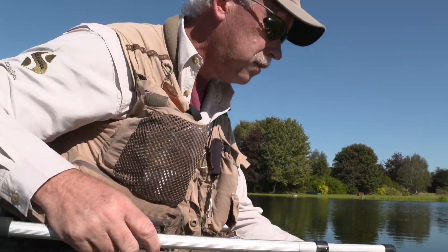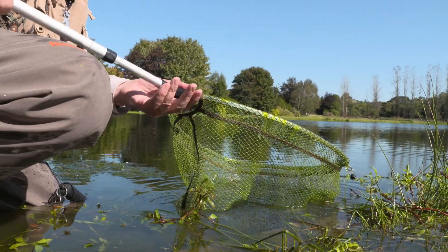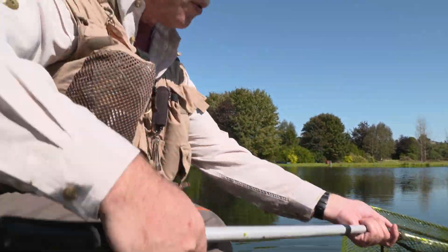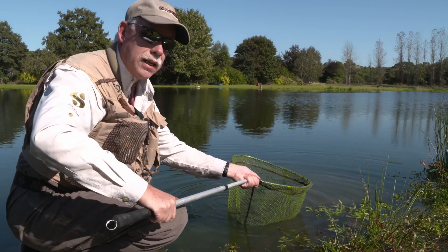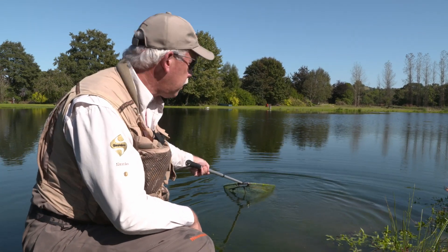I've got the other one here. Both handles actually have a little bit of an extension on them on a twist and lock basis. So all I need to do is twist this and lock it at whatever length I choose to need it. Twist and lock it.